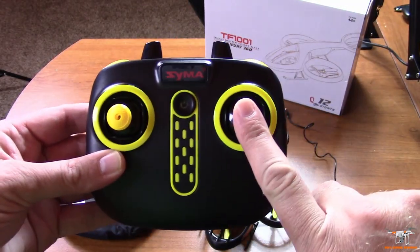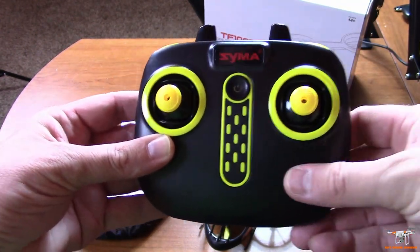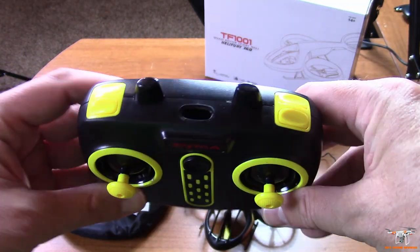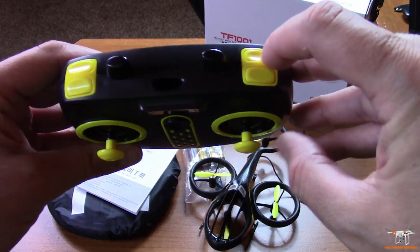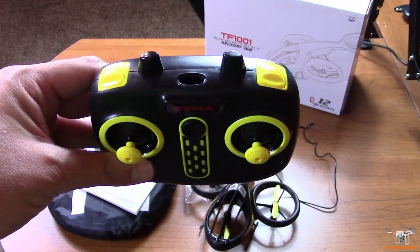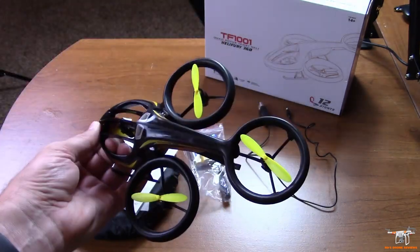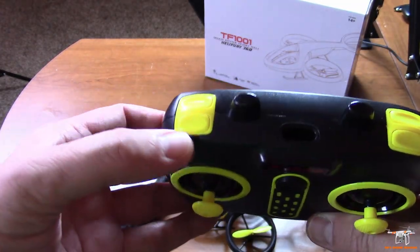Back to the controller: on this side, pressing in gives you one and two beeps for low and high rate. This button goes into trim mode — you can trim forward or reverse pitch, right or left roll. On the top is your auto takeoff and auto landing. In the rear is your 360 flip button. You do have to hold this in while you press the direction on the stick that you want to flip — you can't just press it once. It does flip in all four directions.